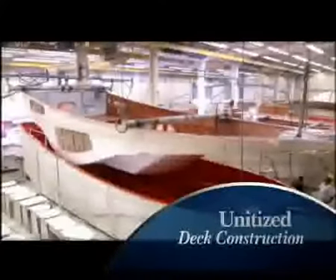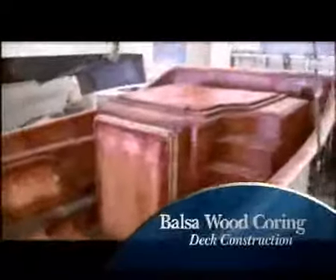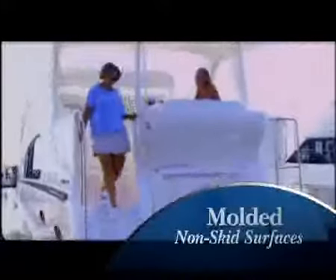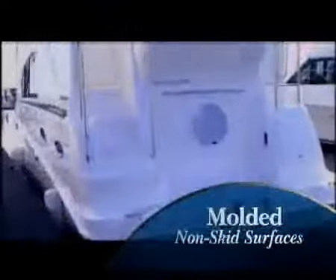Decks are molded in one piece, including the cabin top and cockpit, making them stronger. Balsa wood coring is added to the deck, providing the best strength-to-weight ratio available. All diamond non-skid surfaces are produced in the mold, making decks safer and longer-lasting.